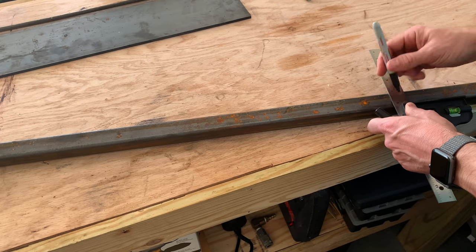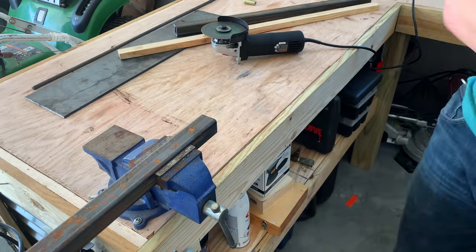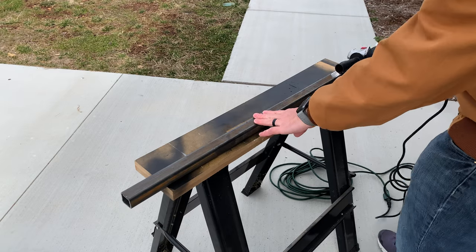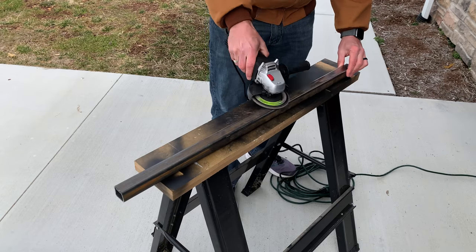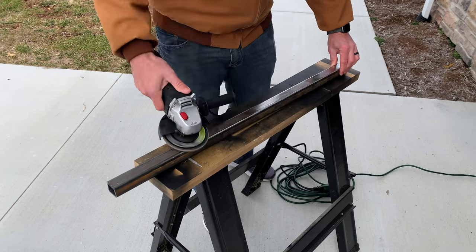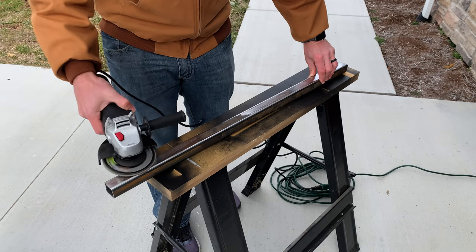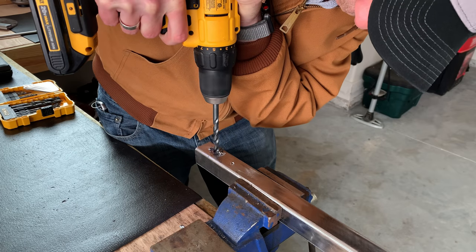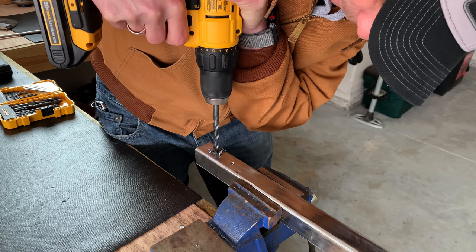The first part we'll build is the pole that will attach to the mower and hold the handle. First we have to cut it to length, and then we just need to get all that gunk off of it that comes with the steel whenever you purchase it. Next we just need to drill two holes at the bottom of the pole — this will be used so we can attach it to the mower itself.